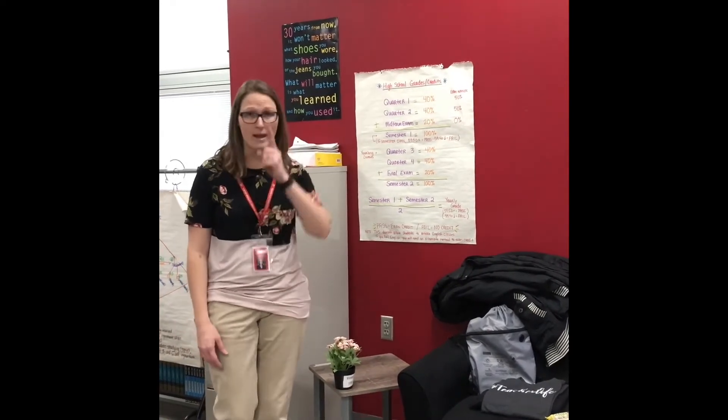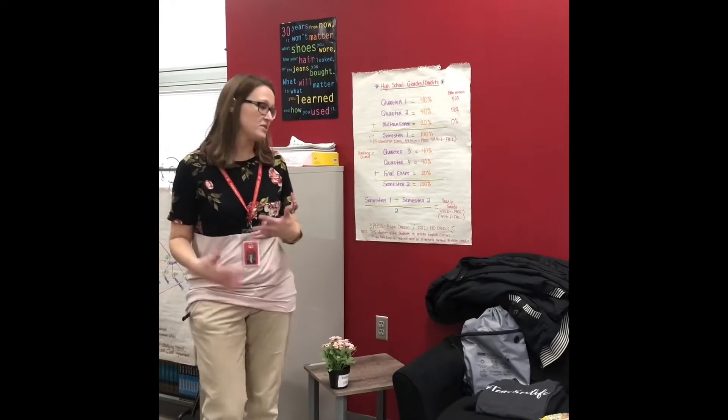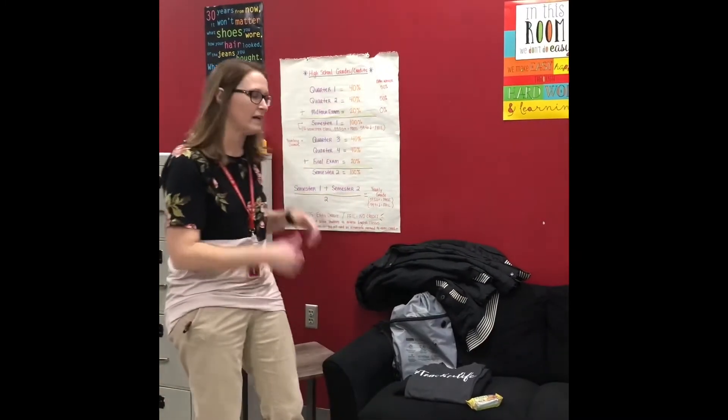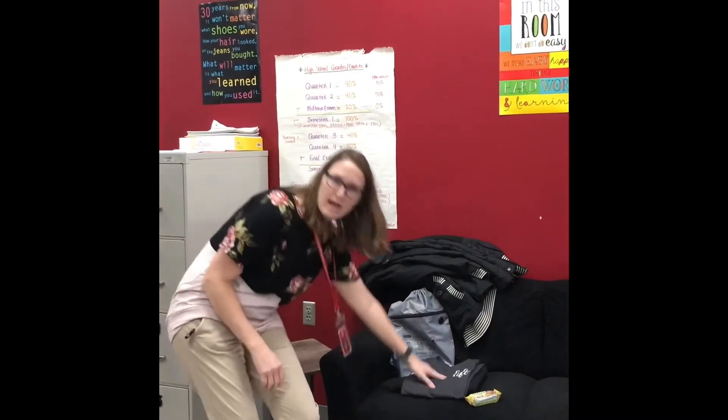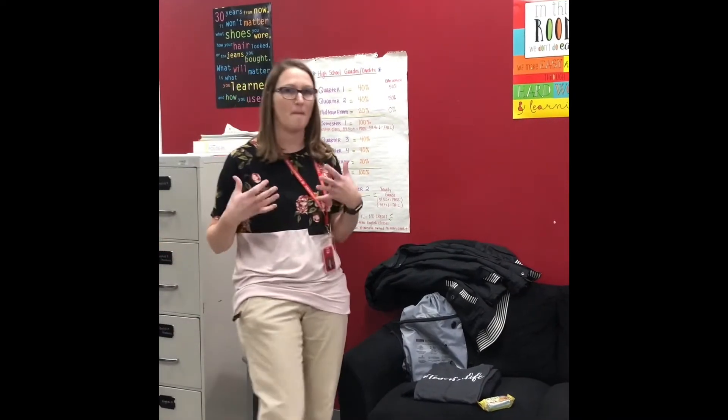So the first thing you need to know — number one — is you have got to plan the night before. When you look over here, I've got some props set up for y'all to see. When I get ready the night before, I set my clothes out ahead of time so that I already know what I'm going to wear for the next day so that I can be my best self.